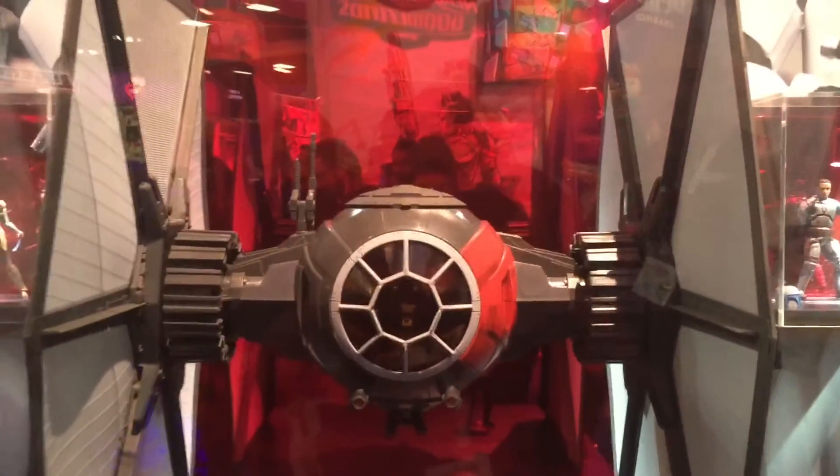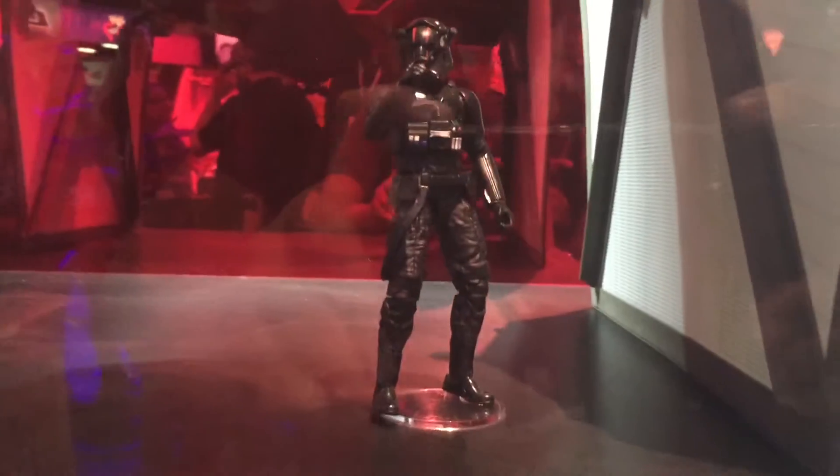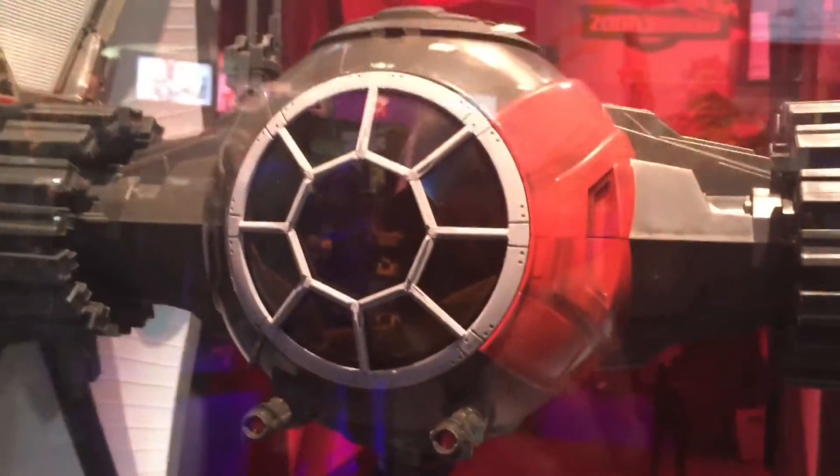I'm here at the Hasbro booth to check out the Star Wars Black Series upcoming releases. We're not really getting a lot this year in terms of reveals, but we are getting something big.